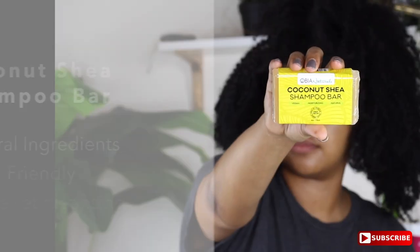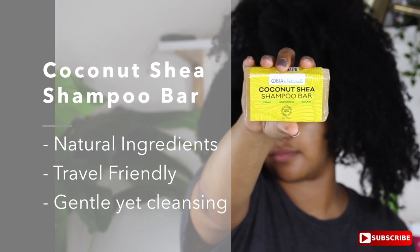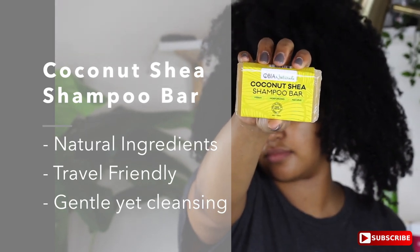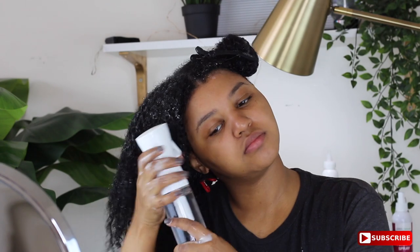First things first, my hair is looking a hot mess. I'm pretty sure this is like eight-day-old hair. I'm going to use the Coconut Shea shampoo bar, which I'm obsessed with right now. It is so good. It has a good amount of suds, it is really travel friendly, you can cut it into cubes, and everything about it is really moisturizing. It's not stripping at all.